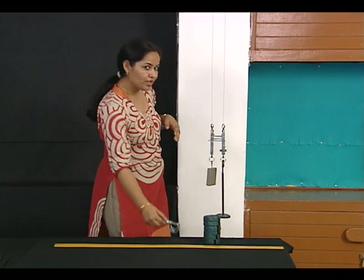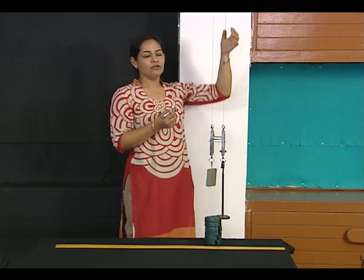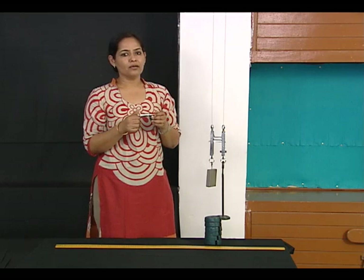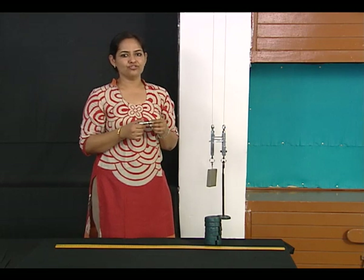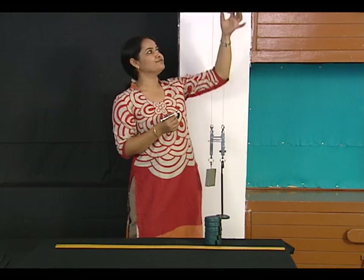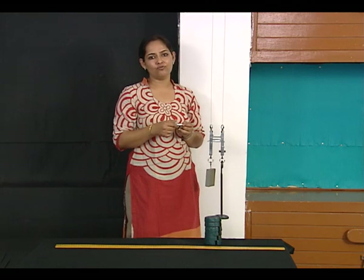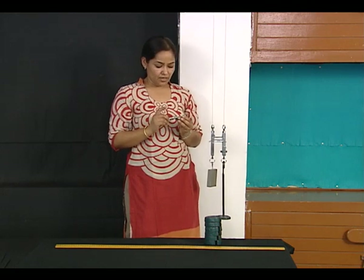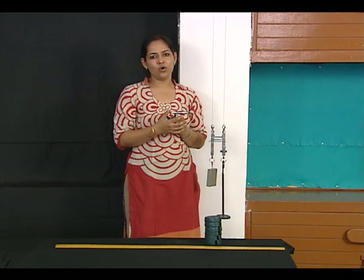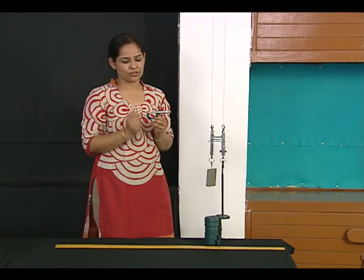Before loading, we need to check the diameter of the experimental wire. To get a reliable general value, we need to take observations from at least five different places, to account for any thinning of the wire that may have taken place. This is a normal screw gauge. Before you start, always check the zero error and the least count of the instrument.